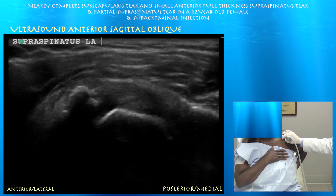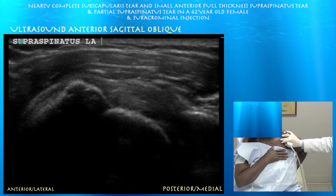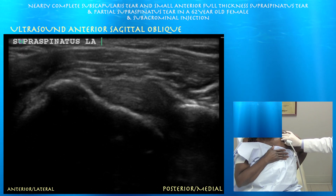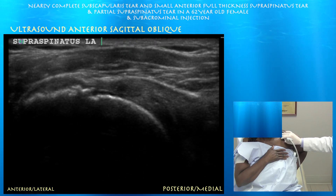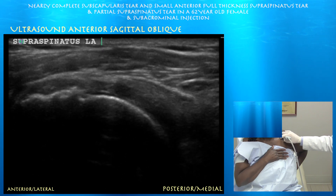Here's our superior facet of the greater tuberosity. You can see the biceps tendon, which marks the very anterior distal aspect of the supraspinatus tendon. You can appreciate a convex superior facet of the greater tuberosity, and this facet marks where the anterior aspect of the supraspinatus tendon inserts. Here's a distal anterior full-thickness tear of the supraspinatus tendon — a black zone with well-delineated margins that does not go away when toggling the probe, confirming it is a full-thickness tear. Just proximal to this, you can see a thin oblique line consistent with a partial articular-sided tear as well.